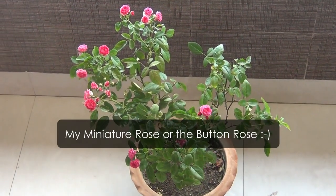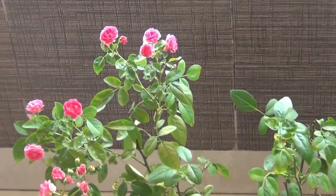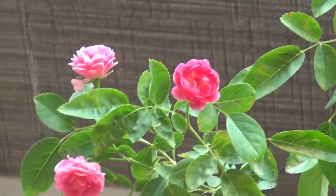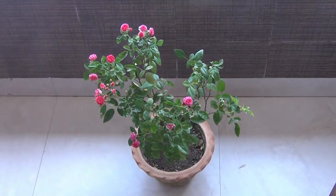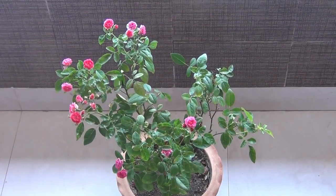So guys, this is all about how to repot a rose plant just after buying from the nursery, and I really hope you found this video useful. If you found it useful, please don't forget to like it, share it, and subscribe to my channel if you haven't. Thank you very much for taking your valuable time to watch the video — I really appreciate it. Have a great time and enjoy.